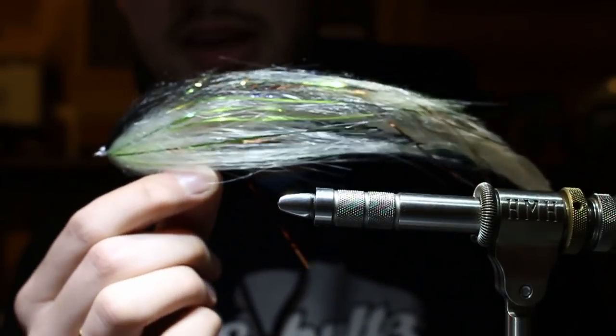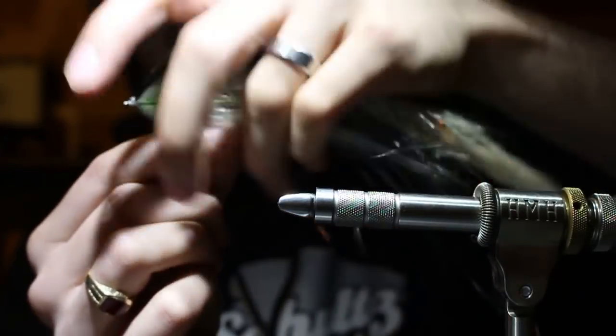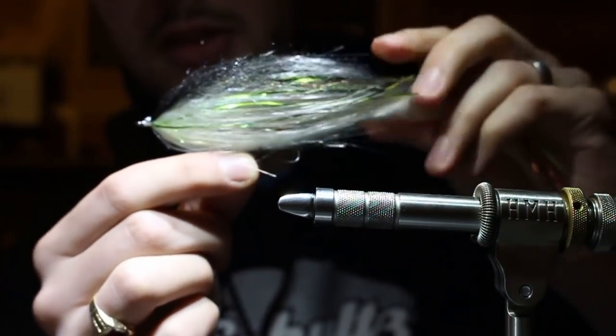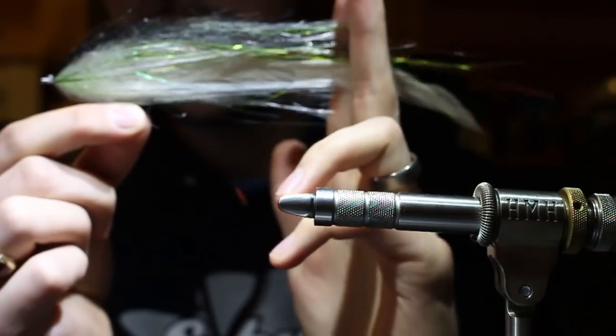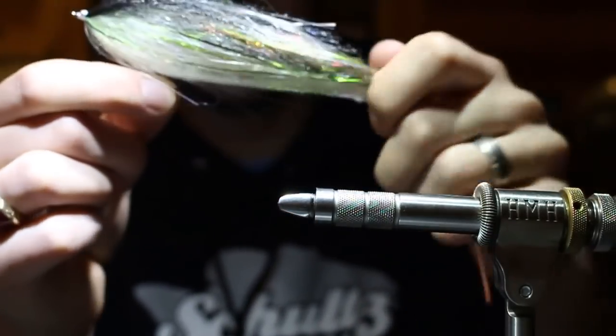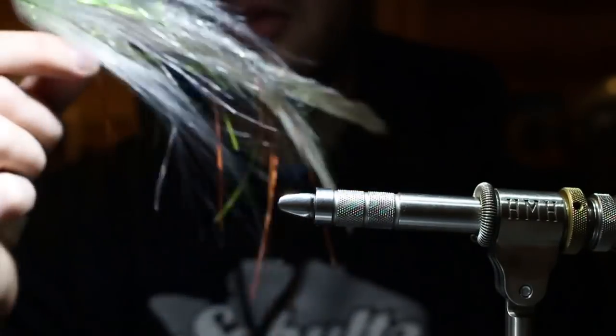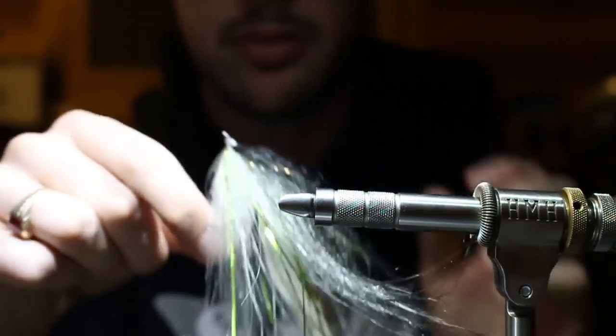I comb that out to help bleed the short stack into the long wing, hit it with glue, and then we get this articulated. That's the tail hook - look at that teardrop silhouette. We've got a two-tone dark top, white belly, chartreuse and copper flash bleeding into the hackle tails. This is about an eight and a half inch fly right here.